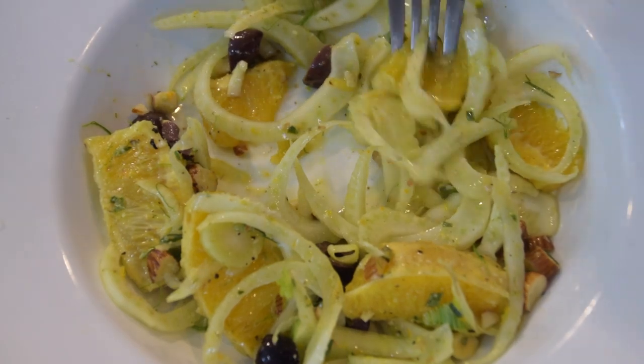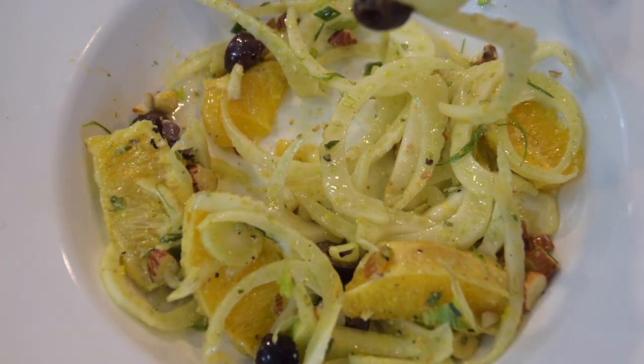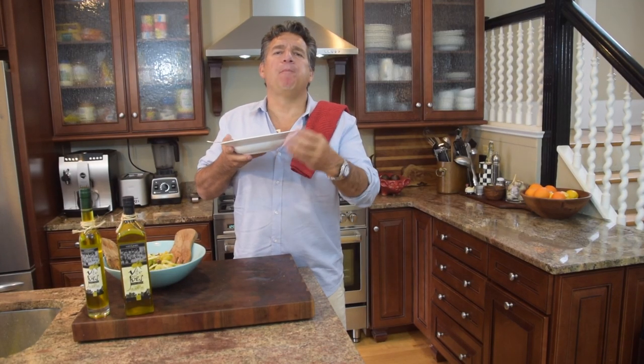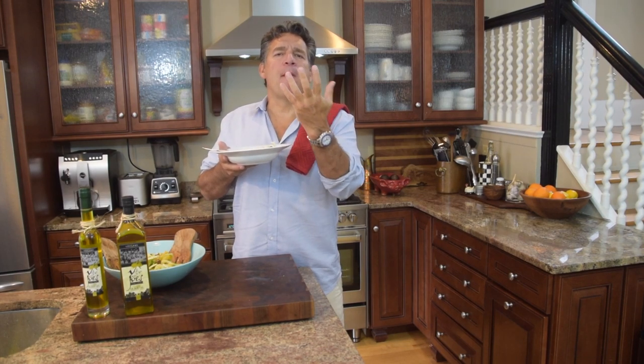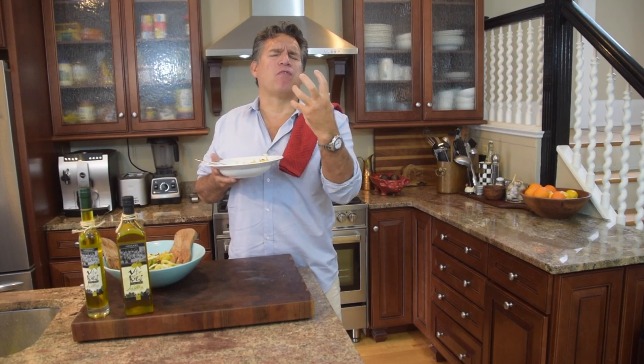Getting a bite with some orange, a couple pieces of fennel, an olive — that looks like a perfect bite. A little almond — absolutely delicious. You've got that beautiful orange and lemon, olive oil, and rosemary.